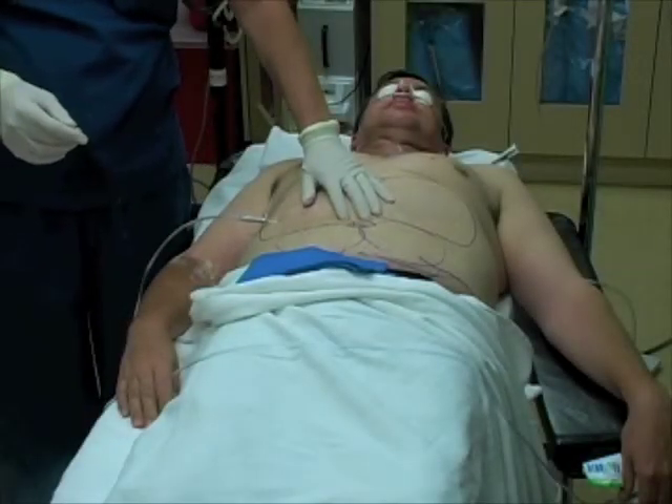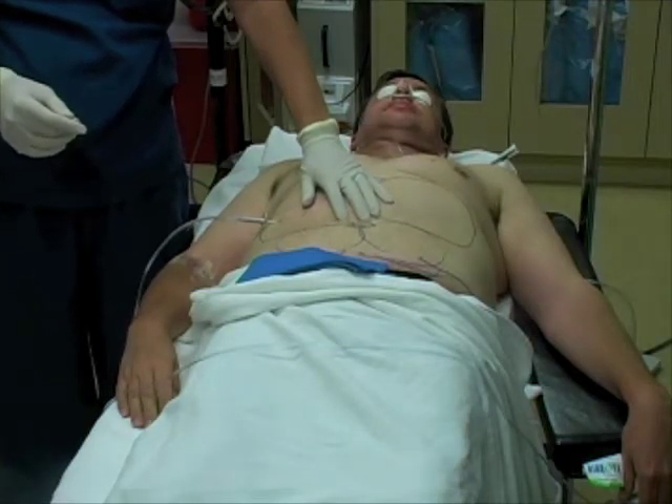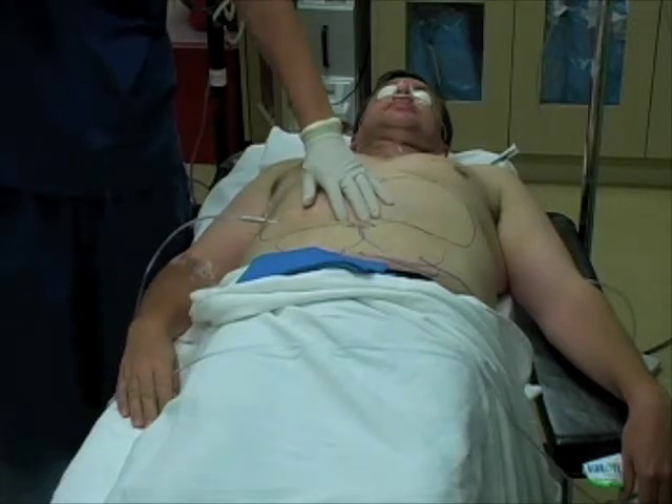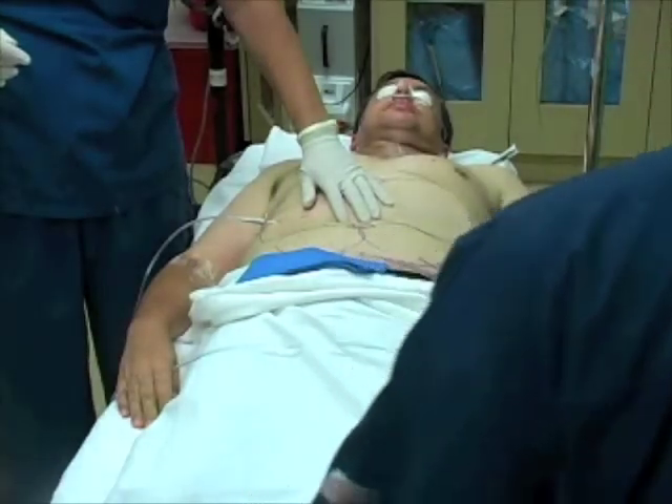This is the tumescent anesthetic that we use — a mixture of lidocaine and normal saline. What that allows us to do is pump up the fat cells, making them easier for the laser to get through, and it makes it a very comfortable procedure for the patient.